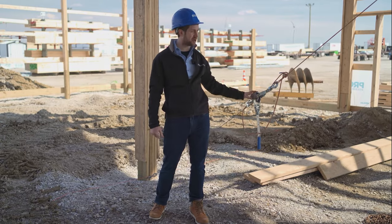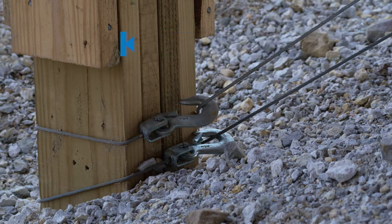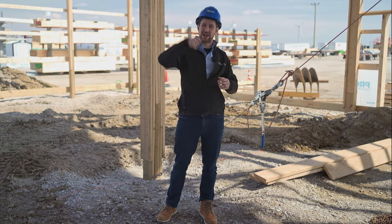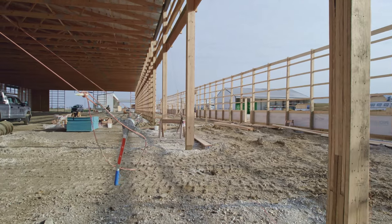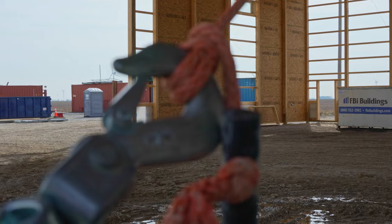Post frame builders will use chain embracing, which attaches to the trusses and goes down to the bottom of the columns. You might even see it in the center of the building where they'll drill down and attach to that, then pull it tight. That just holds your building during that vulnerable stage of construction. Once they get all the steel on, they'll take it off and your building's good to go — it helps protect during that vulnerable phase.